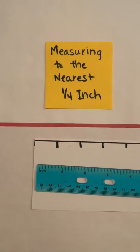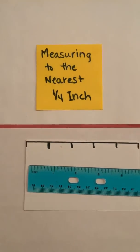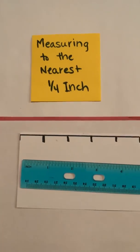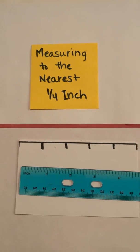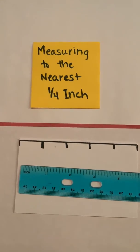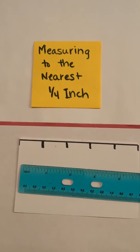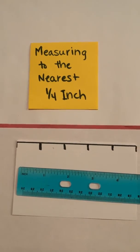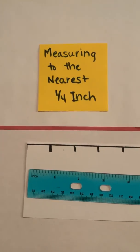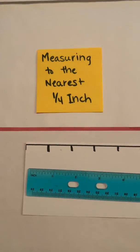This video will focus on measuring to the nearest quarter of an inch. Earlier in the year you worked on fractions — you took shapes like squares and rectangles and broke them into equal fourths, and you also took a number line and broke it into equal fourths. That was a great way to start building on to measuring to the nearest fourth, so we're going to kind of pick up from there.